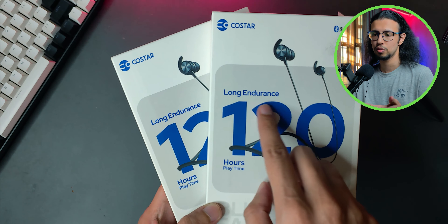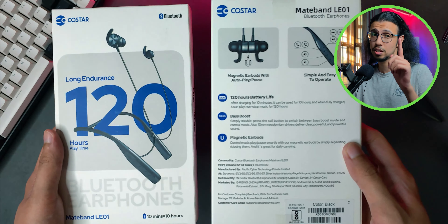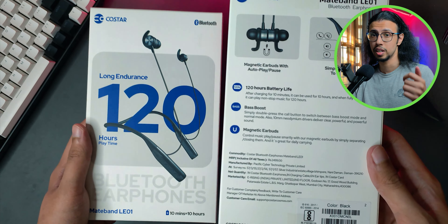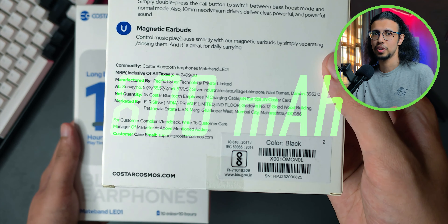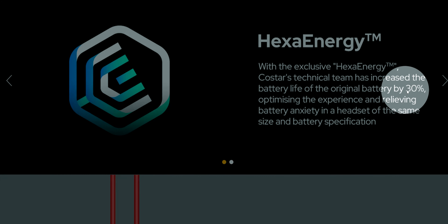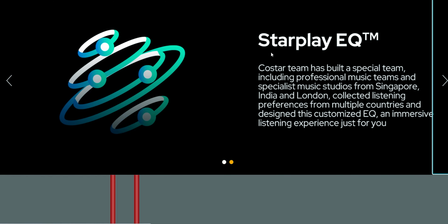You can see the highlight of the product on the package itself — 120 hours of playtime. That's different from the 120 hours of standby we saw with the original Mateband. The original Mateband had a 130mAh battery, while these have an 800mAh battery. They've also employed something called Hexa Energy Technology, which seemingly makes the existing batteries last even longer, so combined with the higher capacity it should mean much better battery life.